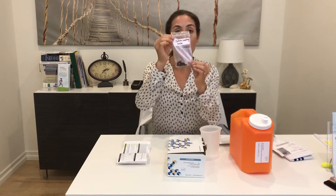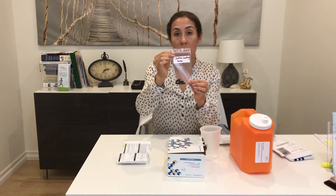After you collect that baseline sample, you are going to take your iodine loading dose. There are four capsules, which is 50 milligrams of iodine. Take all four capsules at the same time with just a glass of water.